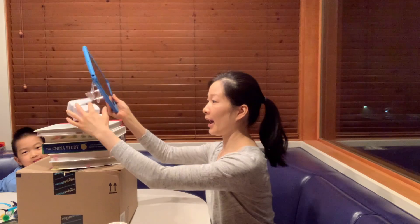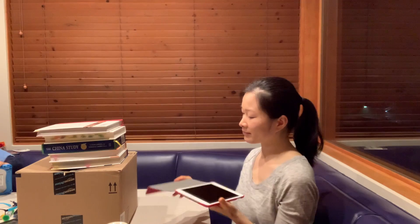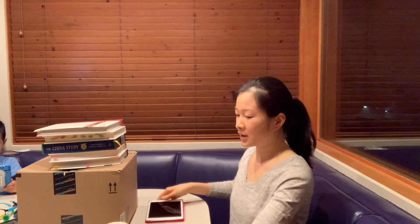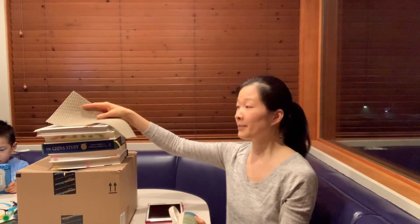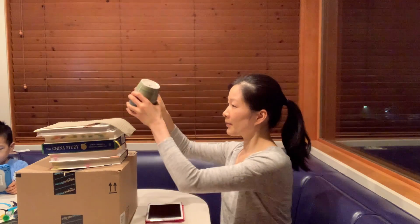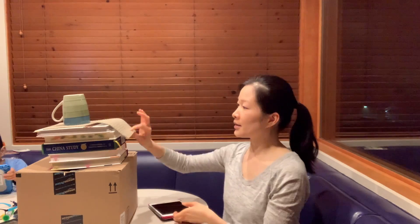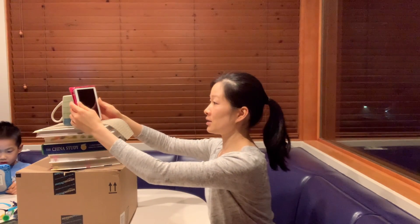And if you don't have any kind of stand with your tablet, you can easily just get some grip material — this is shelf liner material. Place it on here and get a heavy mug, and this helps to make sure that the tablet doesn't slip when you're viewing it. Then place it on there and that gives you a good viewing setup.